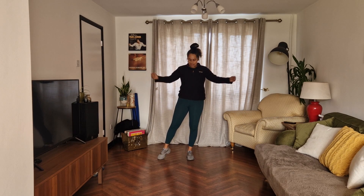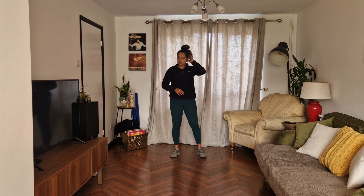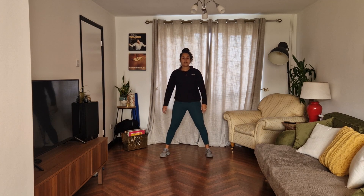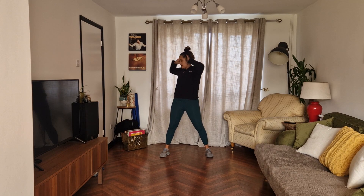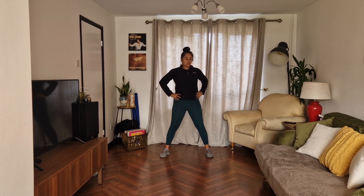If you need to stop, that's fine. Good. Deep breath in, grab a drink if you need it. So we're going to do hands on the head, twist it round. Middle, hands on the hips, twist it. Good.